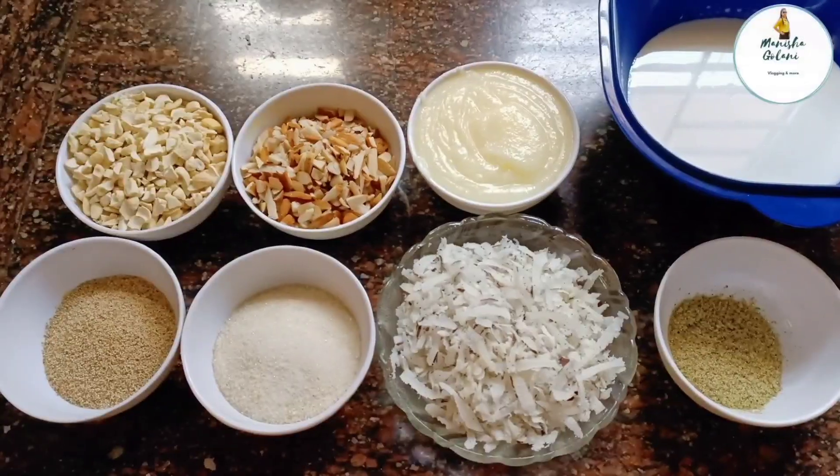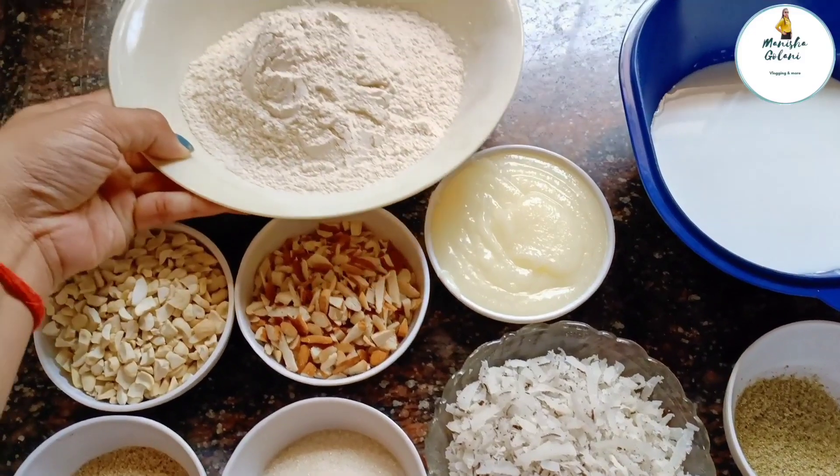Hello everyone, how are you all? Welcome back to my channel. I am Manisha and welcome to my channel. Today's recipe is a traditional Sindhi Khura recipe and it's one of my favorite recipes. This recipe has been made by my mom. Let's see this recipe quickly and begin my mom's version of Khura.